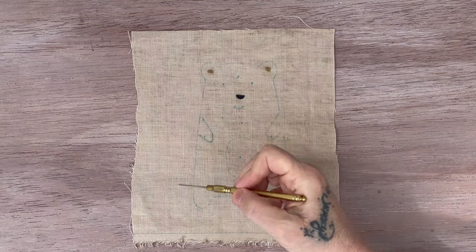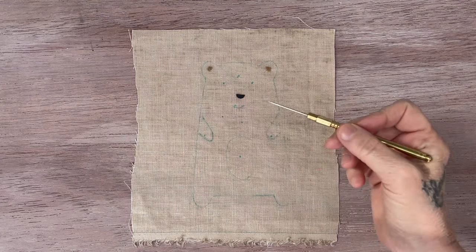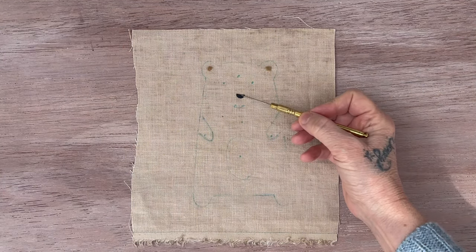Now you can do this several ways. You can either hand embroider. I like to match my embroidery thread to these little bitty pieces, so if I don't get every bit, you won't see it underneath.